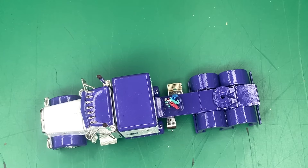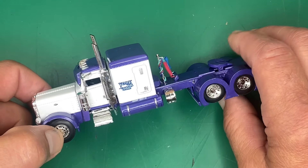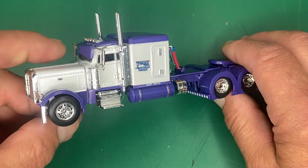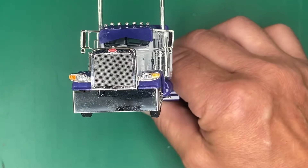Hey everyone, Eric with Rocket Nation. In this video of how it's made, let's talk about Mark's 389 Pete. There is a lot going on on this little truck right here, but it was a lot of fun to make and I'm glad it's now done and he can enjoy it. We'll start at the beginning.